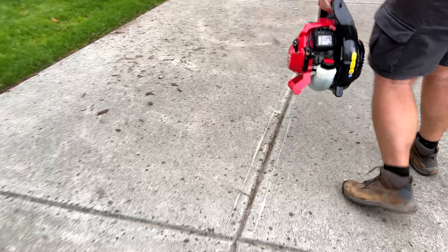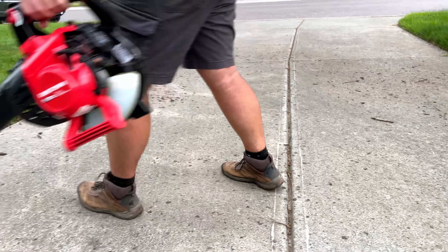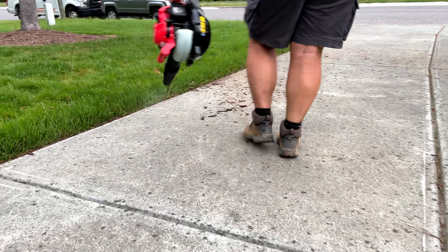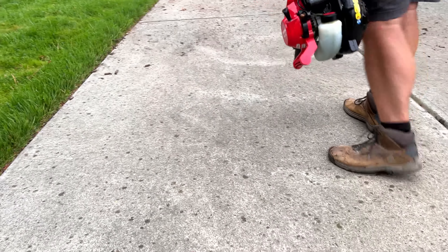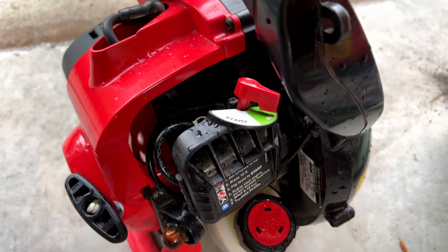You can see it being used on the driveway as well. It lasts a good amount of time — it's gas powered and relatively lightweight, probably not as light as some of the electric ones out there, but it does a great job. It's got a nice soft handle too.